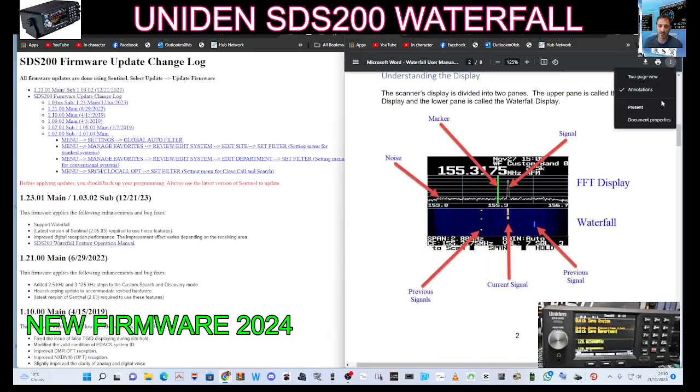So a nice looking Waterfall — let's see if I can make that a bit bigger.